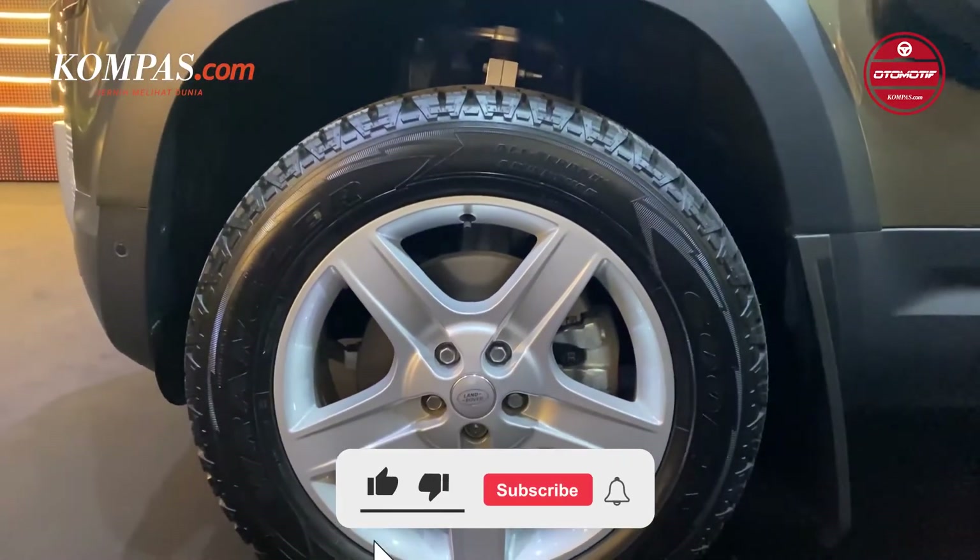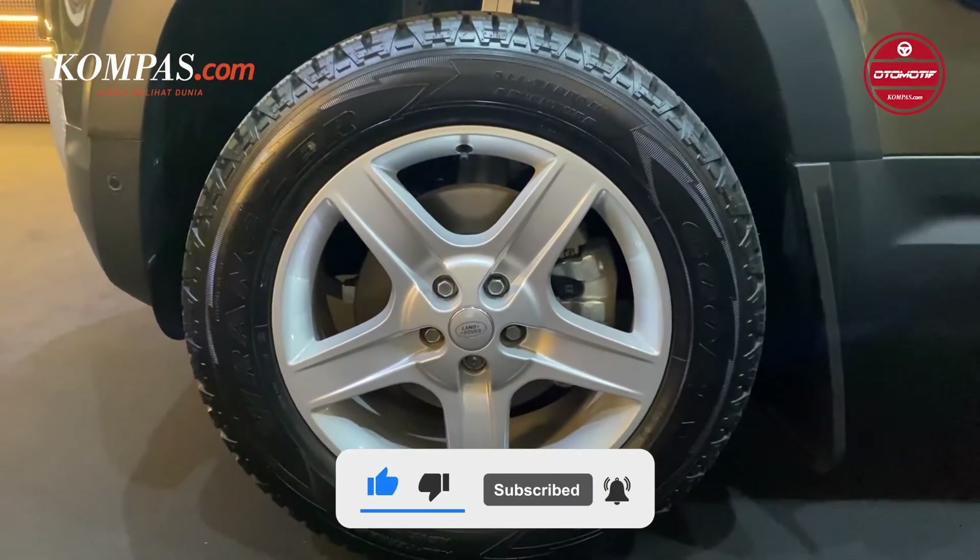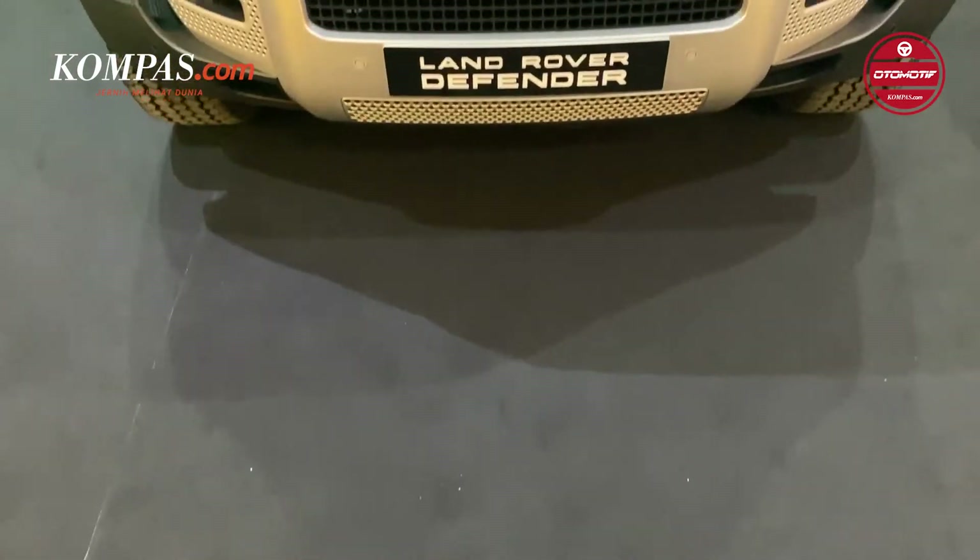Oke, sekian video dari saya. Jangan lupa like, comment, dan subscribe, dan sampai jumpa di video Kompas Otomotif lainnya.